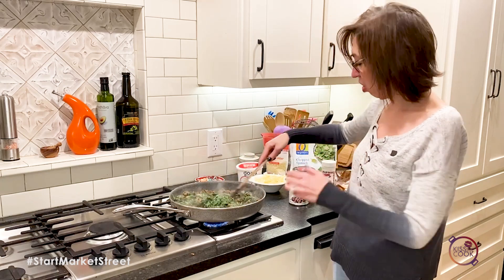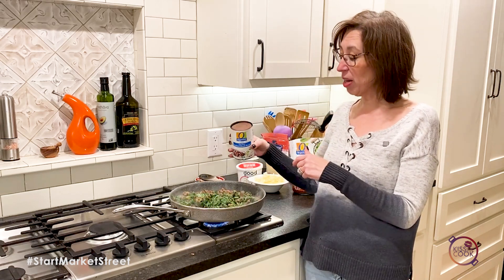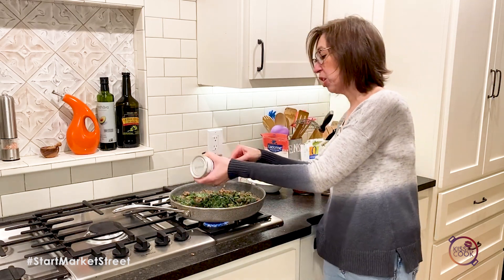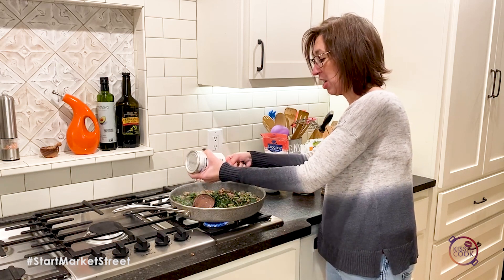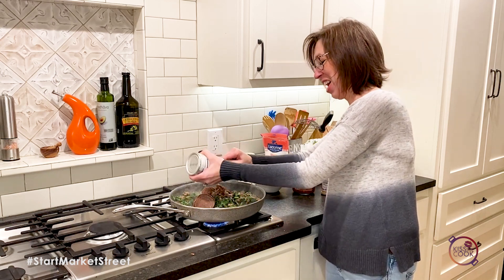The next thing I'm adding to stretch the protein and add more vitamins is some refried beans. I chose black beans, but you can use pinto beans or whole beans — it doesn't really matter. You just kind of sneak it in there.